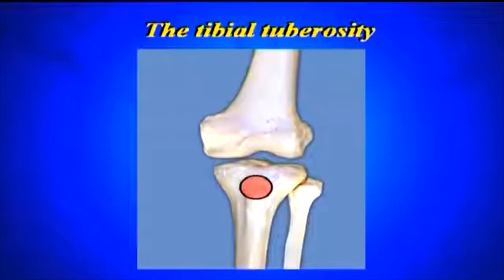The tibial tuberosity, also called the tibial tubercle, is on the anterior portion of the tibia. It's a relatively easy bony point to find, and it's where the quadriceps muscles insert via the ligamentum patellae, or the patellar tendon.